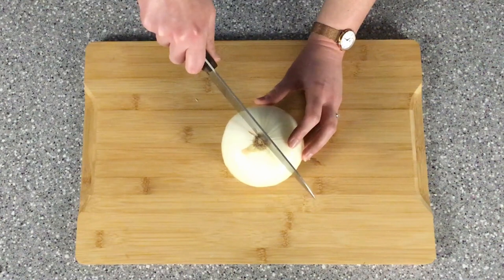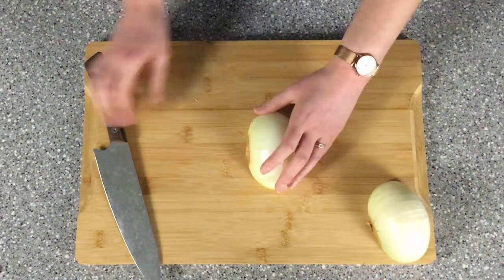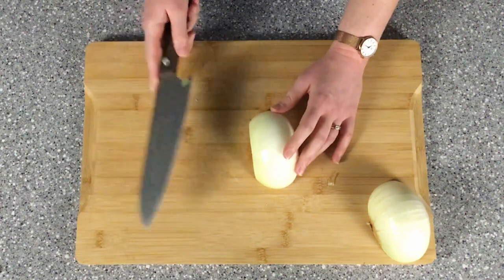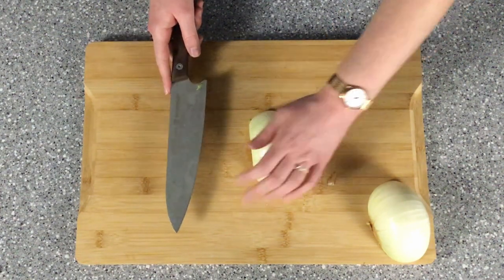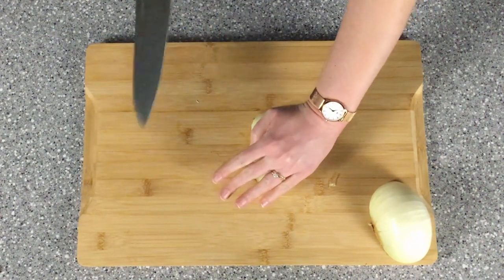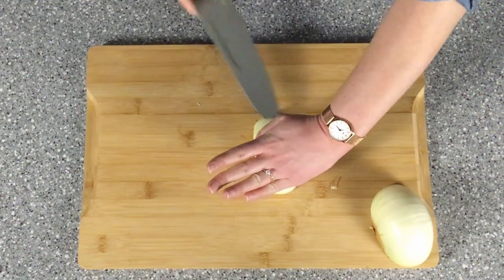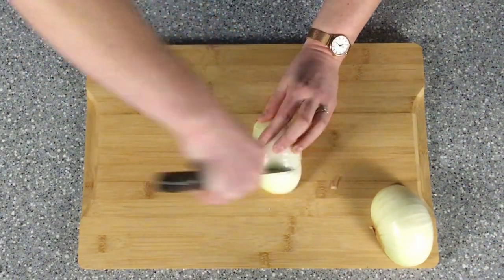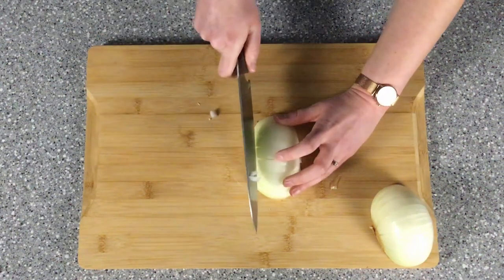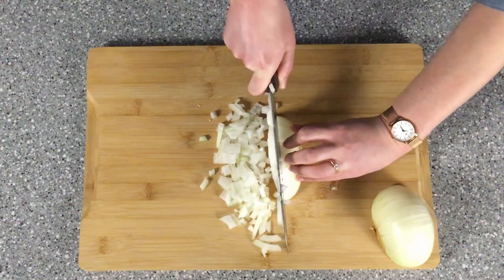Cut your onion in half from root to tip, but do not cut the root off. Then place your onion flat side down and cut off the tip — you can freeze this bit for vegetable stock or compost it, same with the skins. Put your hand flat on top of the onion to keep it steady and make some horizontal cuts until the root, but try not to cut through the root — having it attached makes it a lot easier to handle. I usually do two to three cuts. Next, take your knife and make vertical slices in your onion, then just slice down. Keep your fingers out of the way and use the back of your knuckles to guide the knife.